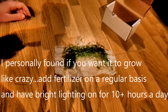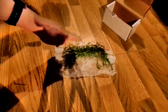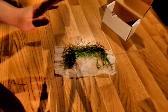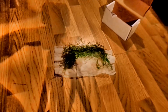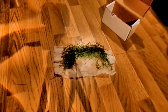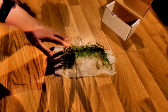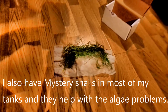When you start trending towards eight hours or more of light, that's when you can have a little bit of algae issues. But guppy grass can actually suck up a lot of nutrients, so some tanks I have it in won't have algae issues even at eight or nine hours. It depends on tank size, lighting strength, how much guppy grass or other aquatic plants you have, and how many fish.